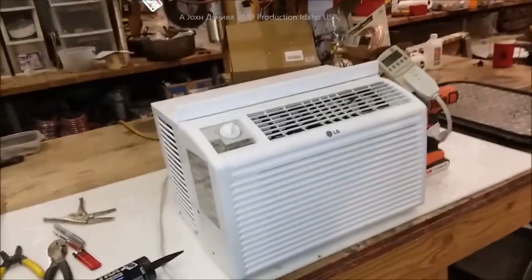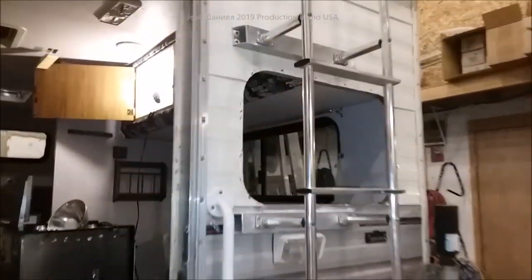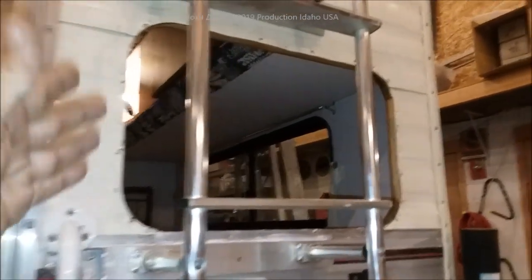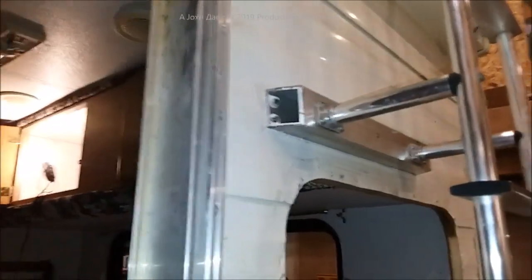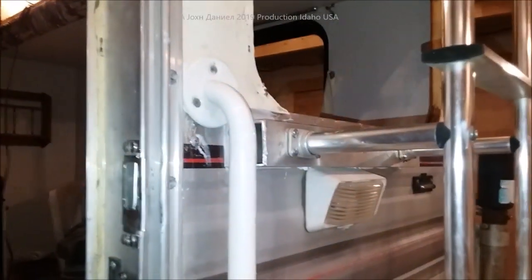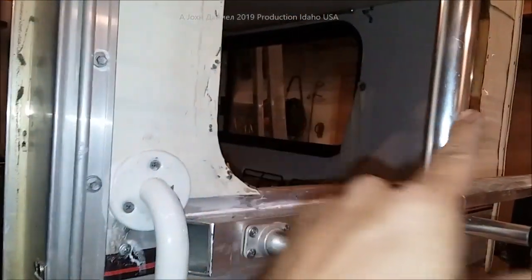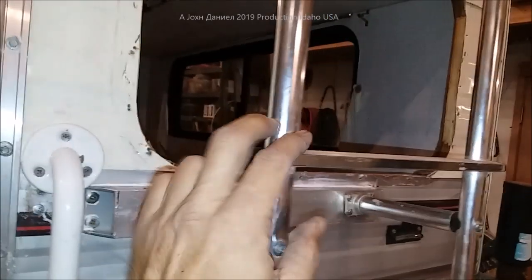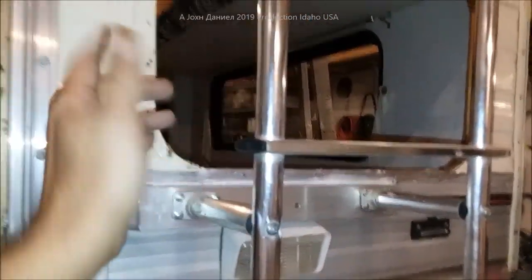We're back out here on the Elkhorn RV, putting an air conditioner in the window. I took the window out and made standoffs out of box aluminum. The reason being is I needed more space right here — we don't want our feet to go into the air conditioner. I wanted to make sure I had plenty of space.